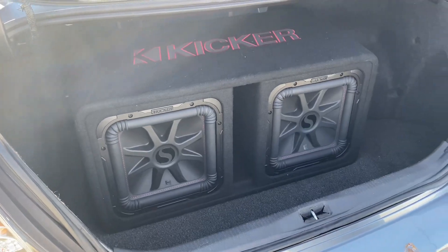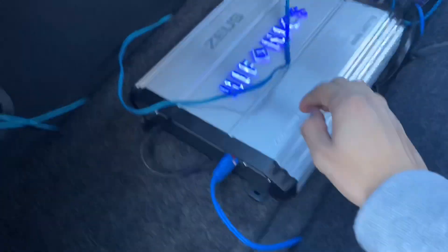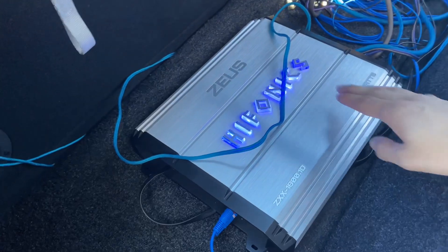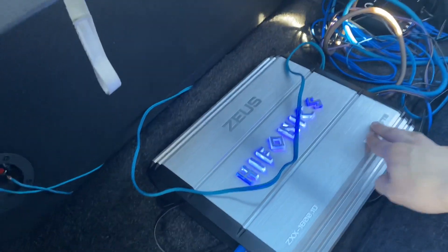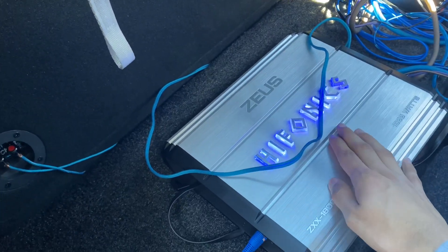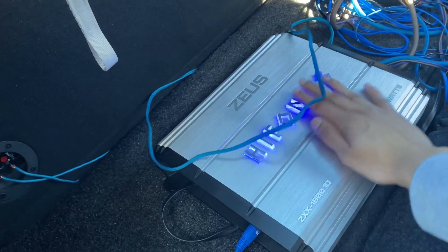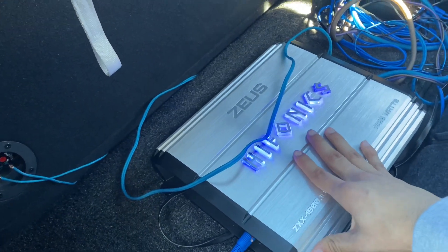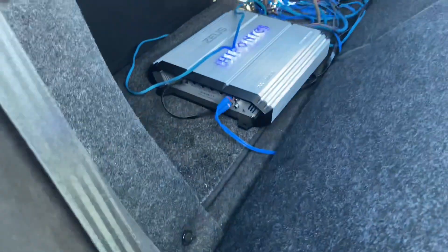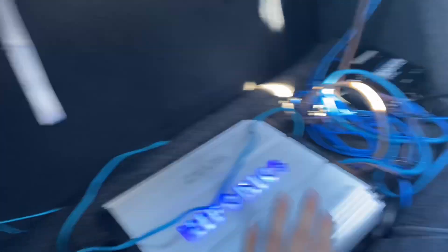Everything in the trunk is being powered by a Hyphonics amp. This thing is 1800 watts. This amp is not my personal choice — I don't think I would buy it again because I just feel like there's better ones out there.